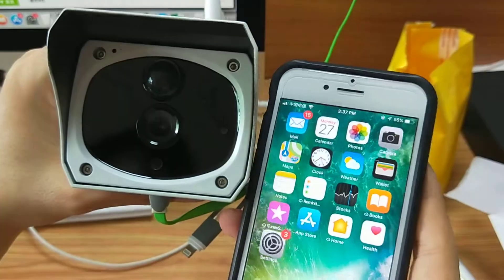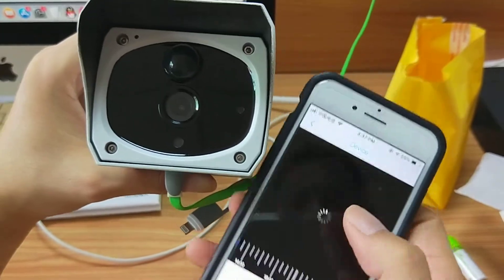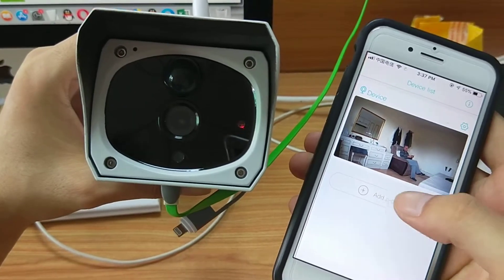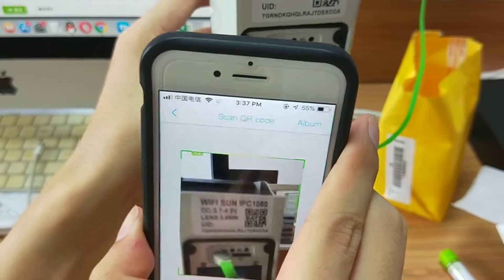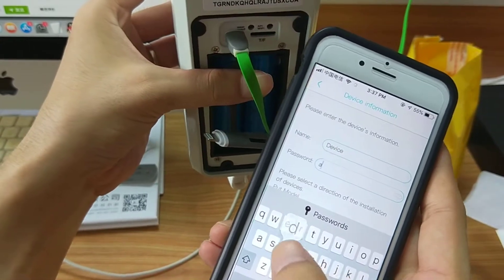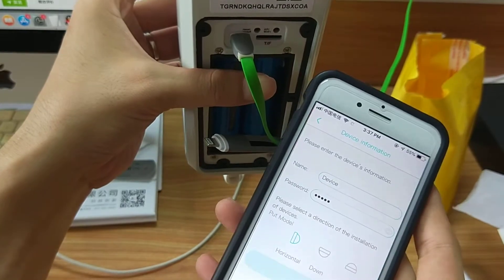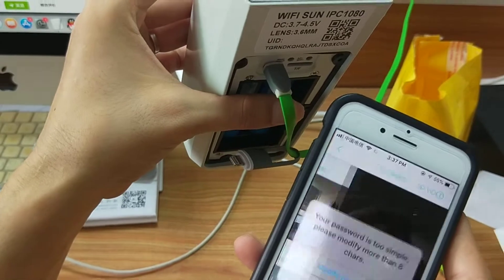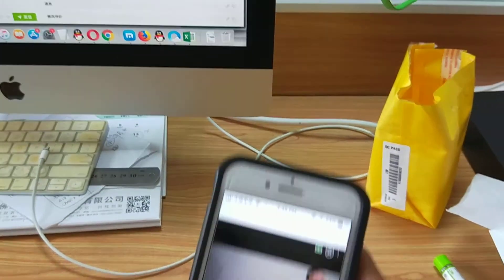You can see it's connected now. Download and set up this app. Here, add a device. Scan this one. And the password should be A-D-M-I-N. Something you can see here.